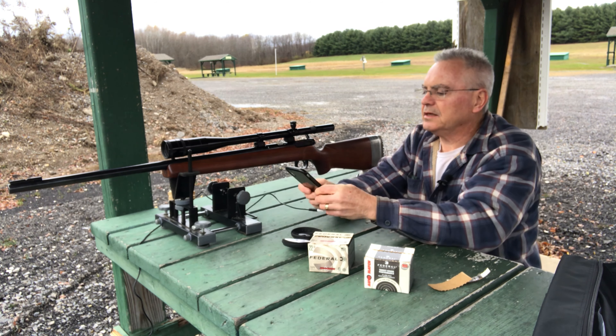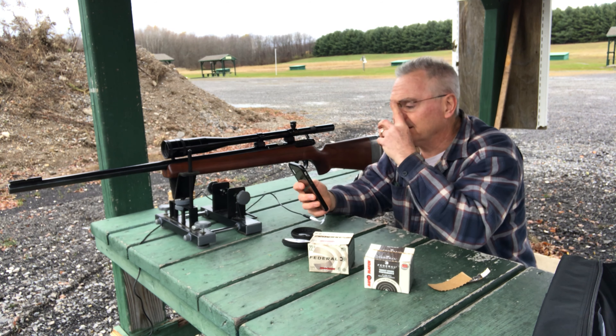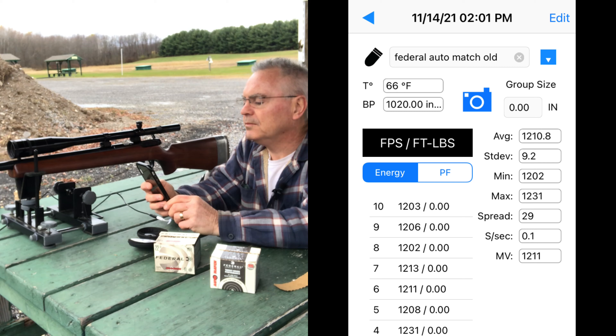Let's take a quick look at these numbers. We had 10 shots: minimum of 1202, maximum of 1231, spread of 29 — the spread on the other one was 71. Standard deviation of 9.2 and an average of 1210.